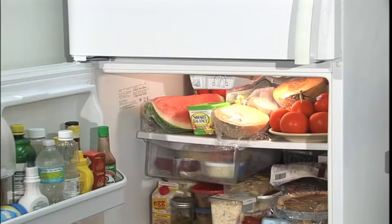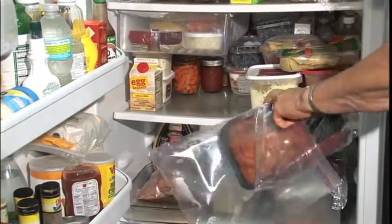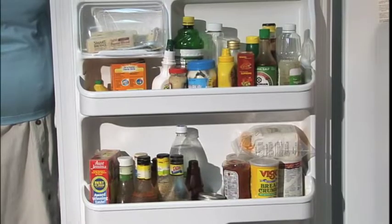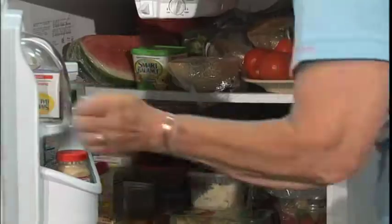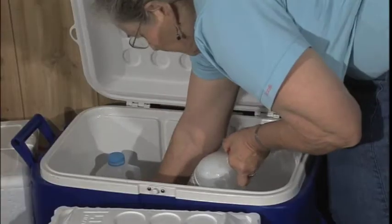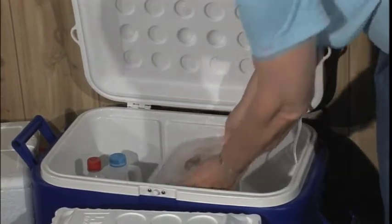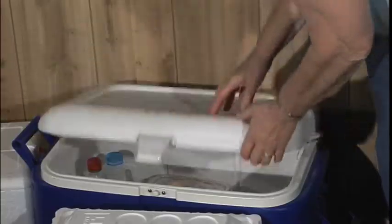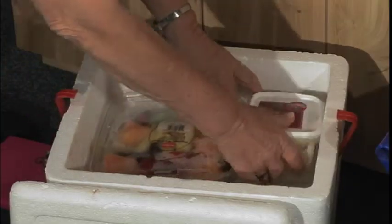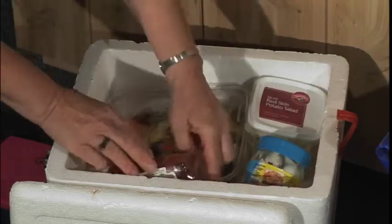If the freezer is working but the refrigerator died, you can transfer freezable items to the freezer. Use what you can as soon as possible, but think about what you'll need. Take as much out at one time as you can, and open the door as little as possible. If necessary, transfer food to coolers full of ice. Use one cooler for foods and drinks you'll reach for often, and another for storage. The less you have to open a cooler, the longer the food and the ice will last.